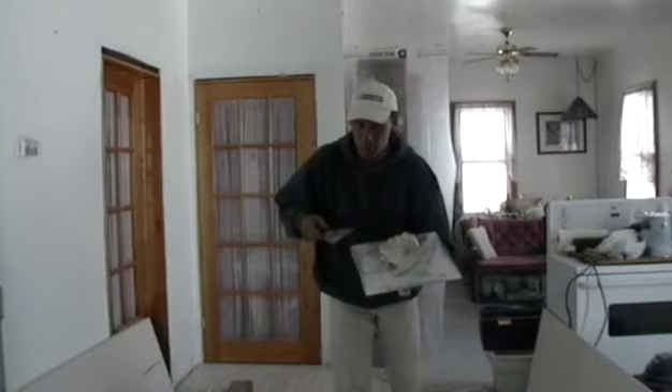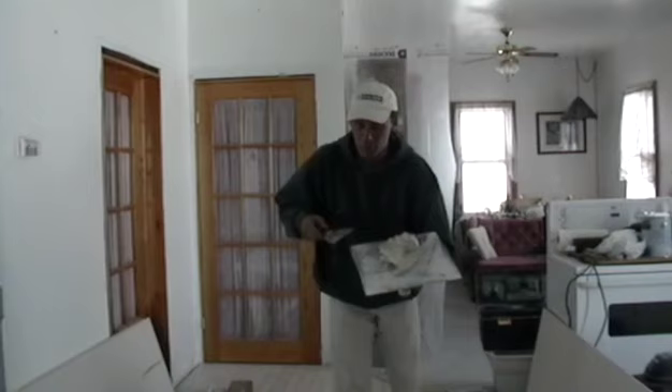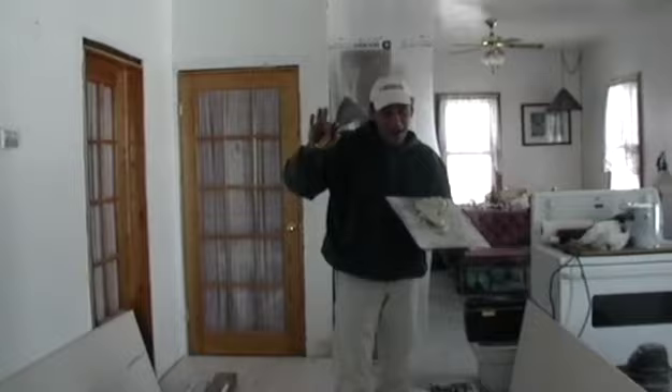Start with that and take it from there. The Art of Tape and Drywall videotape will show you how to get your tape on the wall and how to do your coats without having to say as much. Bye for now.